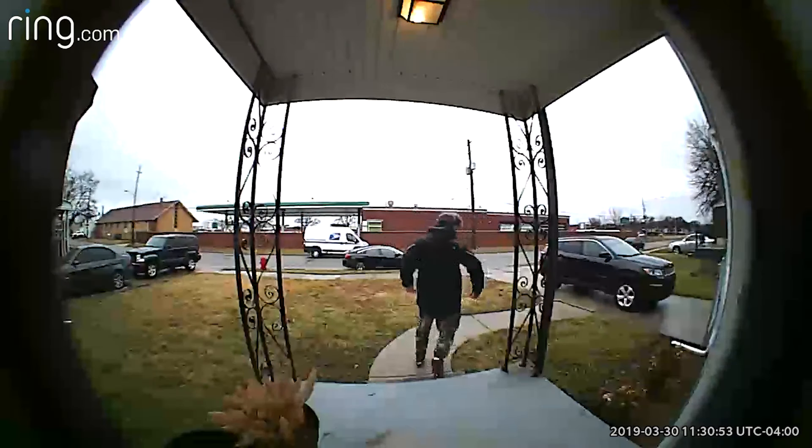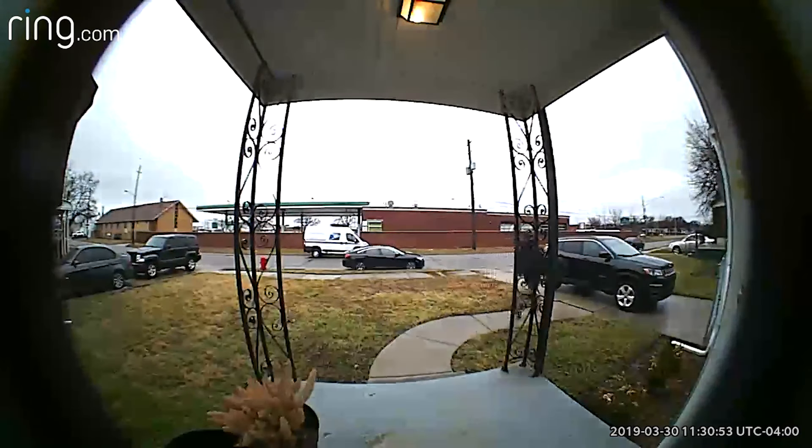Now that you have those things set, you're ready to send a video of the package thief to the police. But at 720p resolution, is that really even possible? I mean, obviously in a world of 4K security cameras that let you digitally zoom in and get a close-up of someone's face, 720p sounds bad. But really, it's fine. The video is clear and easy enough to see the people that come up to your door. It's super wide-angle too — 180 degrees horizontal and 160 degrees vertical — so honestly, it just won't miss anything.